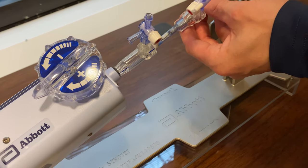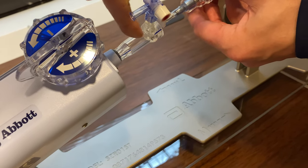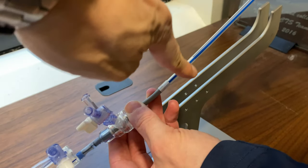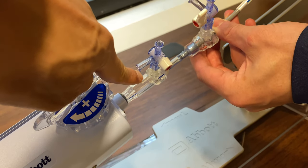This demonstration shows the clip insertion into the guide. You can see that there's a blue line here, and there's also a blue line here. These two have to be aligned to make sure that it's properly keyed.